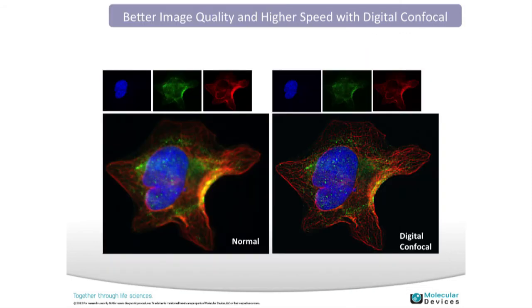I mentioned digital confocal earlier. With 3D data sets or images with a lot of out-of-focus light, we can remove that in post-processing with 3D deconvolution, and we can also remove it during acquisition. On the left is an image taken normally without deconvolution, and on the right these structures are much more in focus with higher contrast. An added benefit is being able to use a shorter exposure time, which is a benefit for throughput.